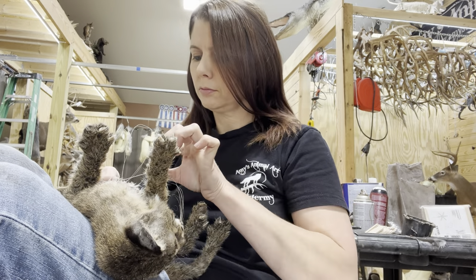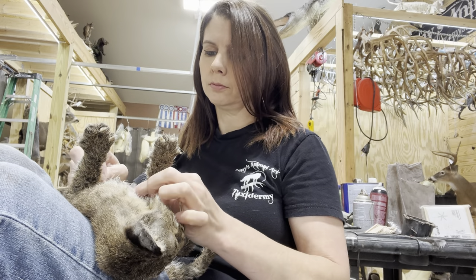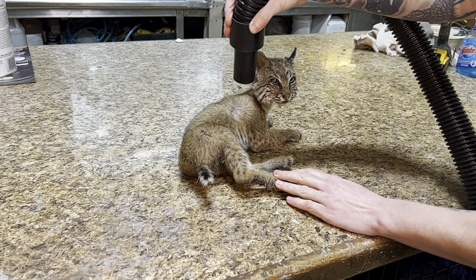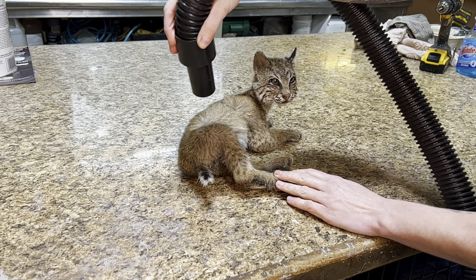Then I laid the little guy in my lap and stitched up the bottom, which wasn't too critical since he's going to have a little scene he goes on. And now we're drying him off — this is the most fun part. I spent a lot of time drying him to really fluff that baby fuzz up, which was important to get that fuzzy look.